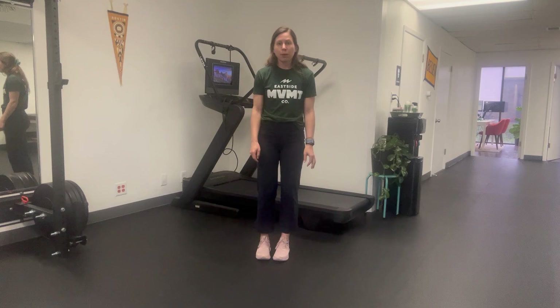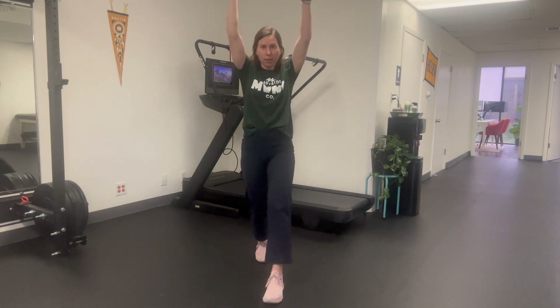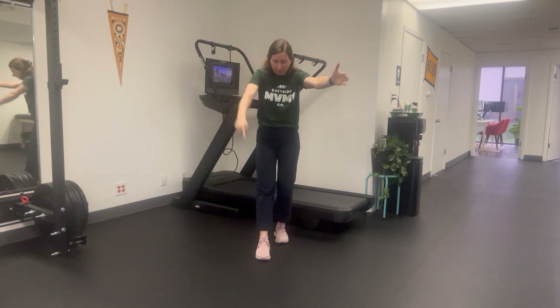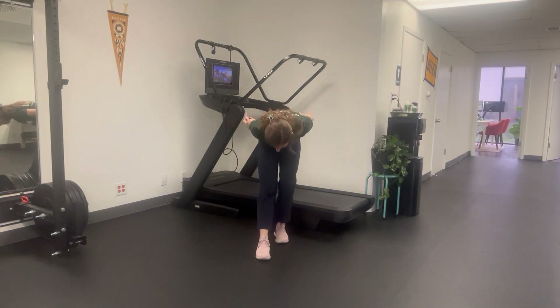The first movement we're going to do is a front lunge to a hamstring stretch. You're going to bring your arms overhead, take a big step forward, come down into that forward lunge, and then step back. Keep that stationary foot planted on the ground — toes stay on the ground — and reach back behind you to get a hamstring stretch in that front leg.